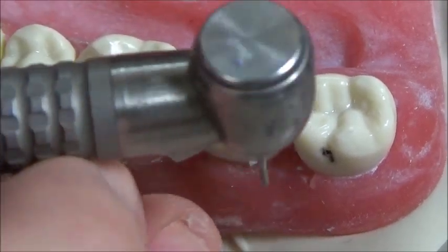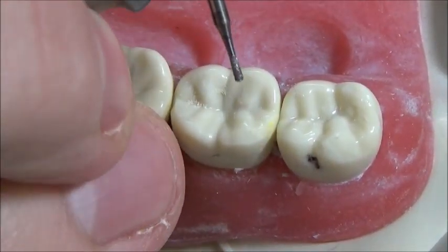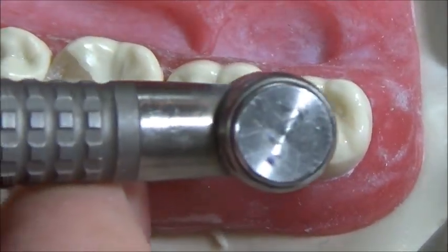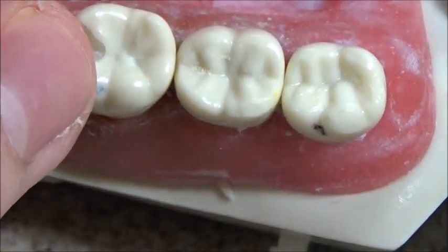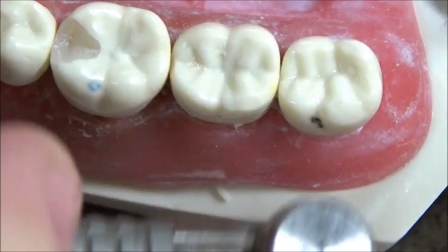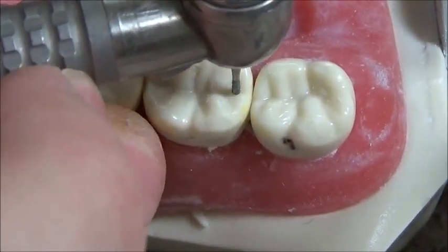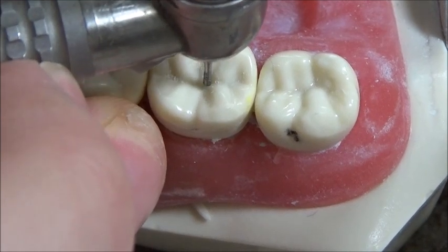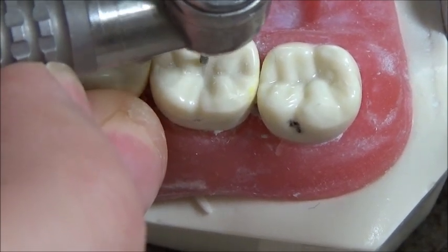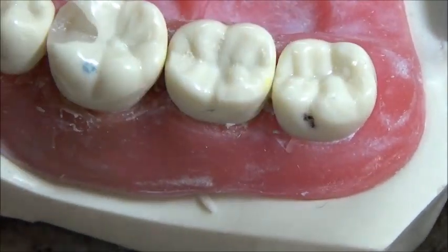I'm going to demonstrate with a 330 burr — it's an inverted pear — on tooth number 18, for a class 1. For a class 1 filling, you'll essentially be following the grooves of the teeth. You'll want to go to a depth of about 1.5 and an isthmus width of about 1 to 1.5.